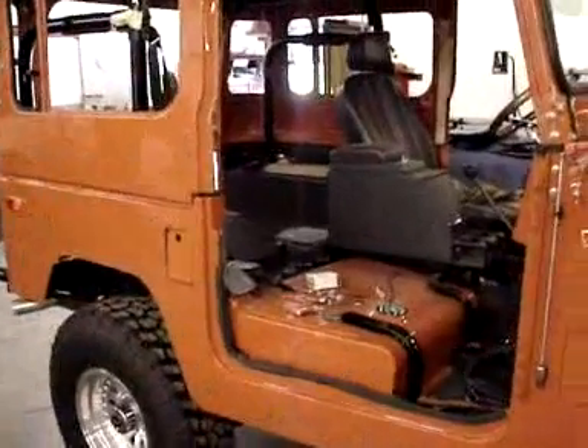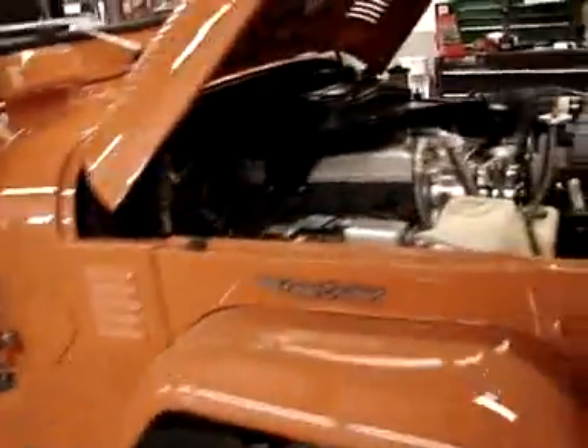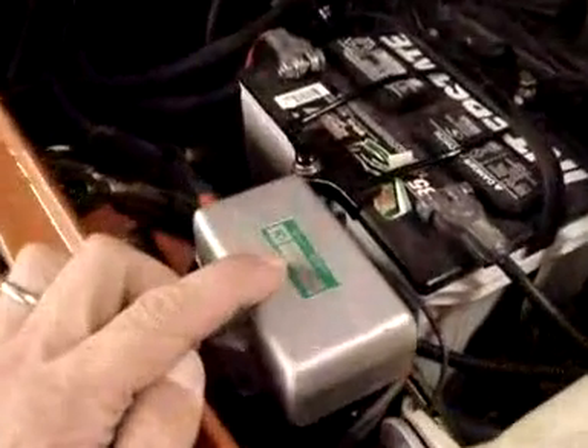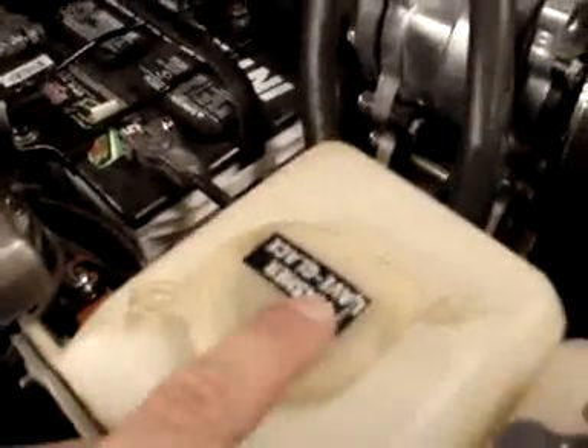He'll go back and get the top harnessed down as well, then get these doors in the paint and get them hung. One of the neat things he's done is a lot of stickering — applying brand new stickers to certain items.